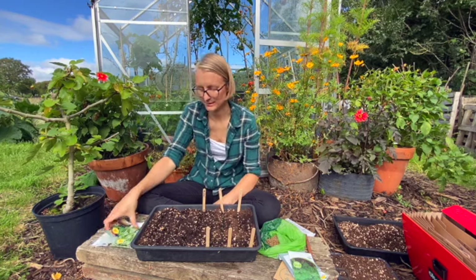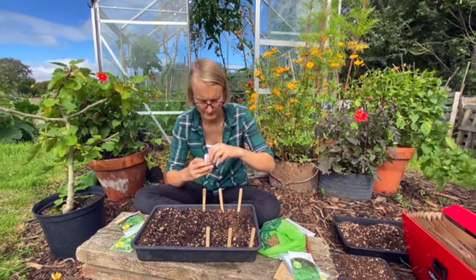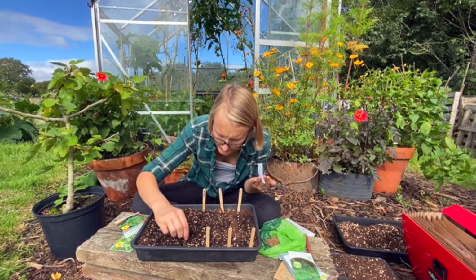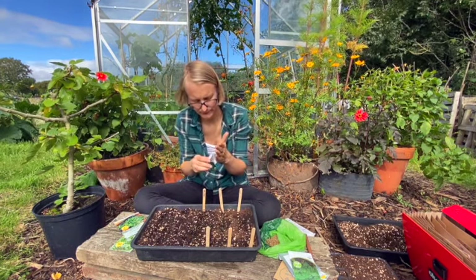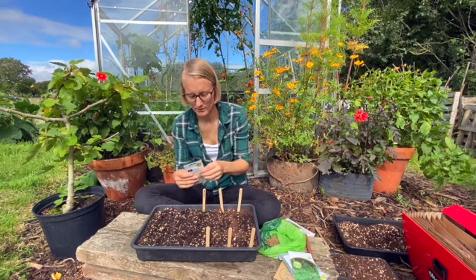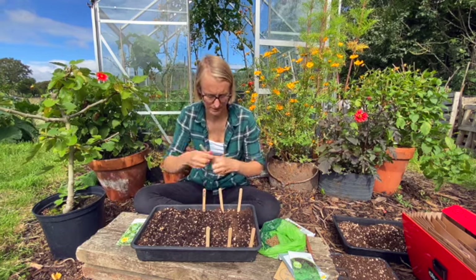And then we have two packets of lamb's lettuce. This is another one that just does not do very well during the hotter months, so I'm not sowing it until now. It's quite nice having a bit of variation rather than just having the same things throughout the year — save this one for the winter months. So it's two different types of lamb's lettuce: this one is Favor and this one is Valentine. We'll see if either one is better than the other.